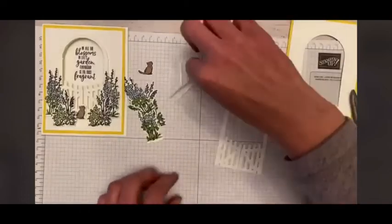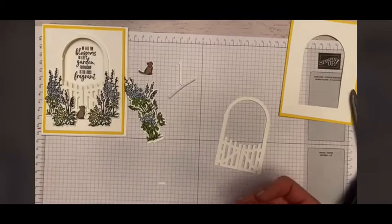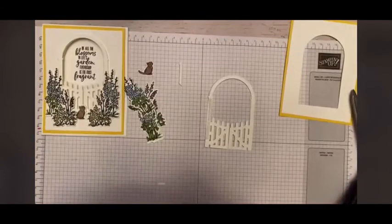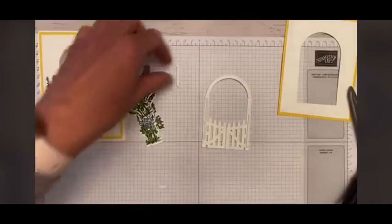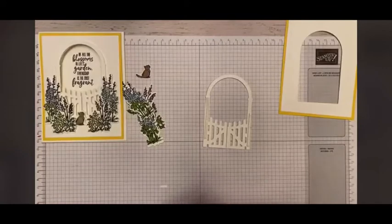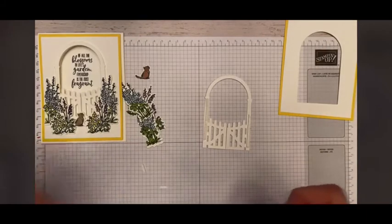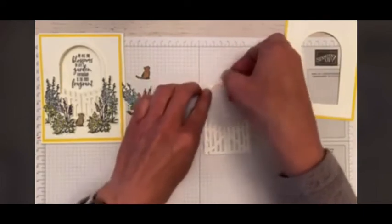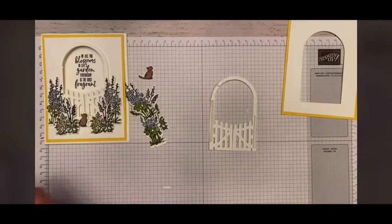We are just going to add our dimensionals to the back of the arch arbor — not sure what the proper terminology is. We do not want to put anything in the center because that would prevent them from opening the card and seeing the beautiful sentiment on the inside. The nice thing about these dimensionals is you can mold them a little bit to turn the corner — they can go a little circular even though they're straight.